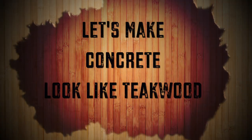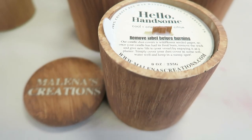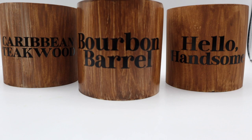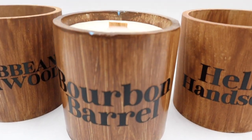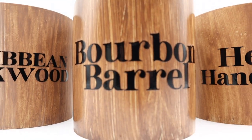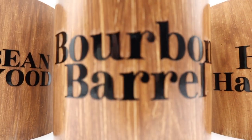Aren't they awesome looking? They turned out really good, so I think you guys are gonna love making these candles. What's up guys? I'm Elena. Welcome to today's video.